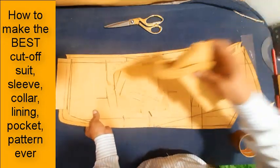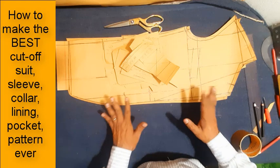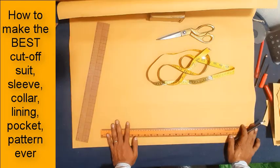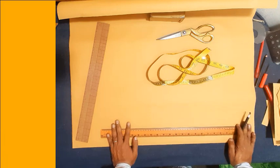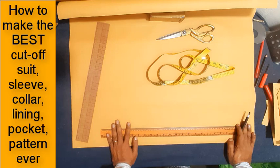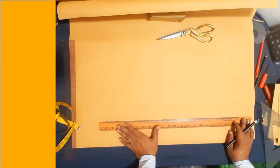Assalam alaikum everyone, I hope you all are doing well. I am Emrin Ashiruddin, I live in Bangladesh, I am a professional pattern maker. Today I will show and deliberately explain how to make the best cut of the shoe sleeve collar lining pattern. Now here I start, first sleeve making.